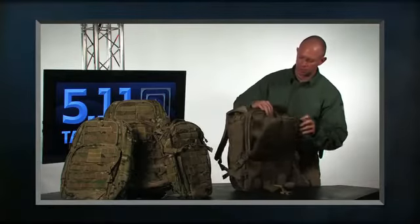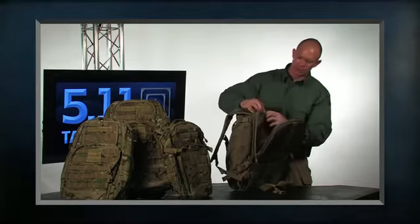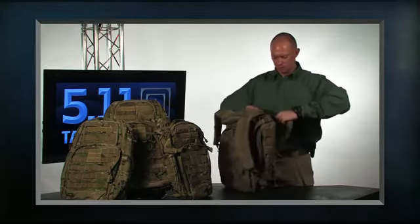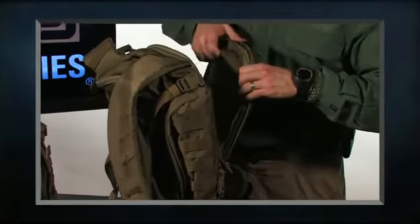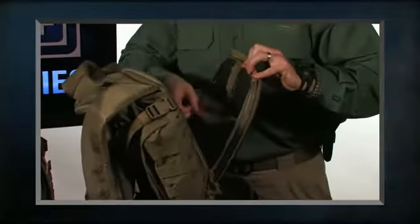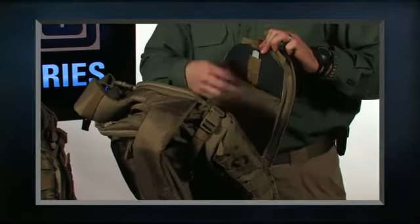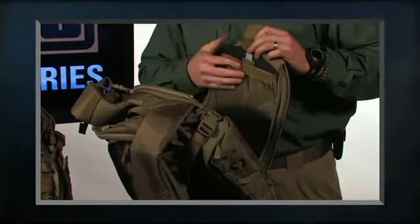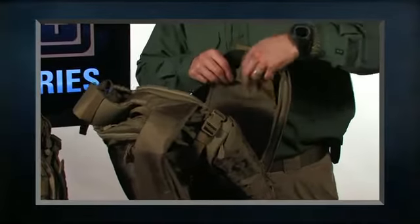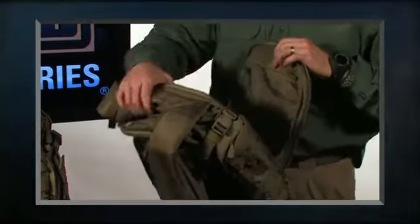Up at the top is where we would attach or insert our hydration bladder. This will take a full-size hydration bladder, and then inside we have our back plate. The 72 actually includes an aluminum rod that you can adjust to your back for a custom fit. This is removable if you do not want it, but it gives you extra stability and a customized fit — something you typically see only on a technical pack.